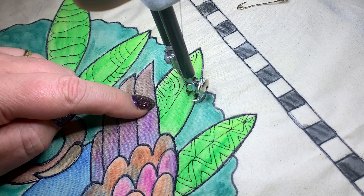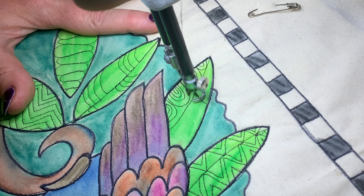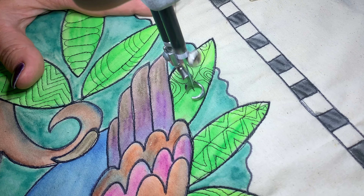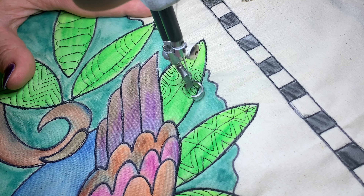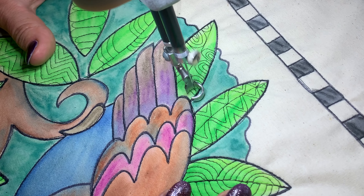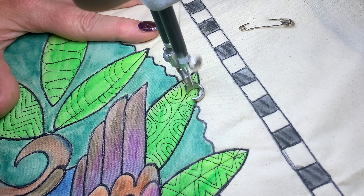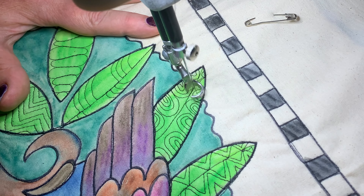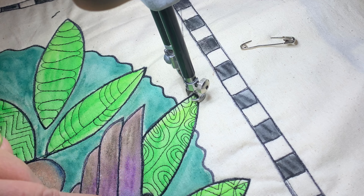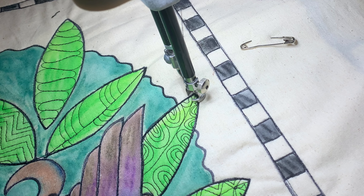That side's only got half an arch, and that's excellent, because it really shows that the leaf goes in behind the bird. With that half arch, it really makes a difference — when you stand back and look at this, you'll see that the leaf really looks like it's behind the bird. Excellent!